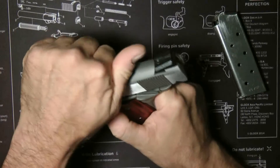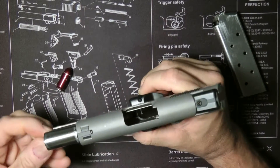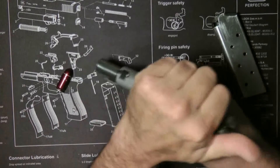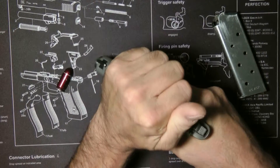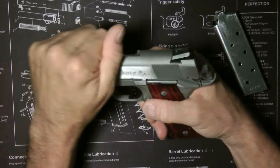First thing I do is lock the slide back. I have this little tool that I made here. It'll help me take it down. There's a tool you can buy, but it does allow it to be easier to take off.